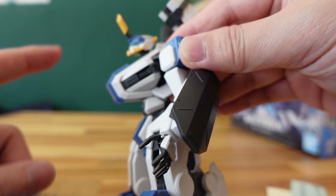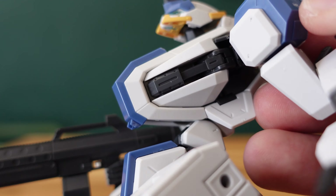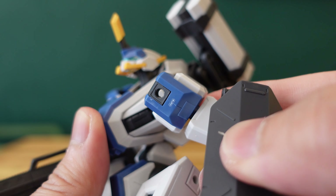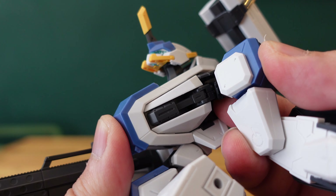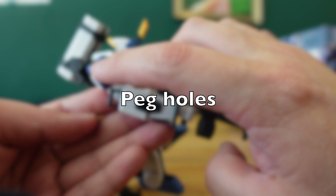There is also the gimmick of the movable piston, as I mentioned earlier. When you're moving the arm, you can actually see the pistons moving. You do need to use the stickers to paint it, but I'll do that on my own free time. So that is how the movable piston works when moving the arm, say from left to right — you will be able to see the movable piston gimmick on the torso itself.